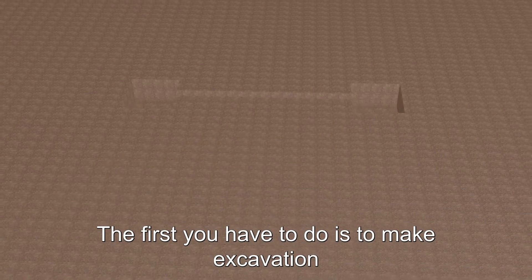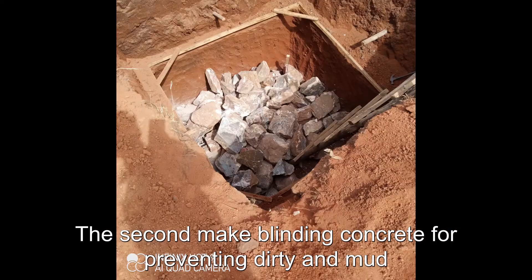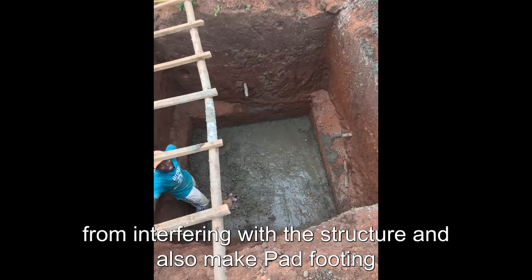The first thing you have to do is to make excavation of your column and ground beam for providing a stable surface to the surrounding property. Second, make blinding concrete to prevent dirt and mud from interfering with the structure.